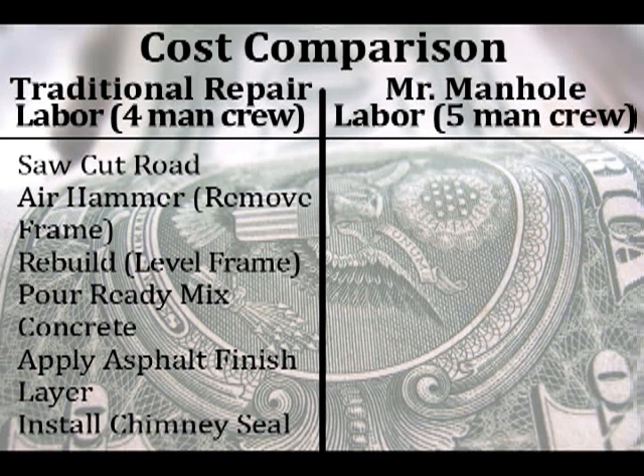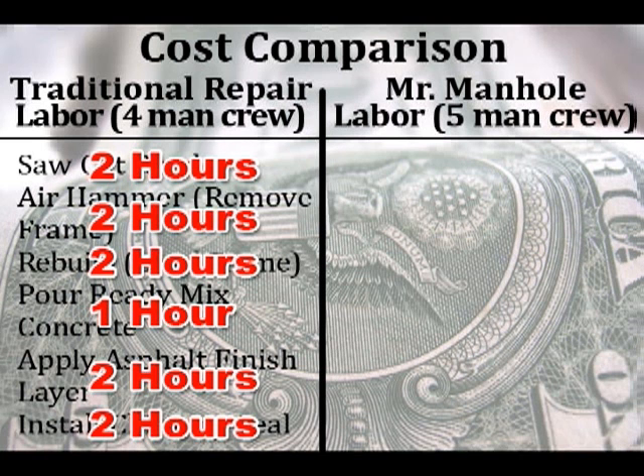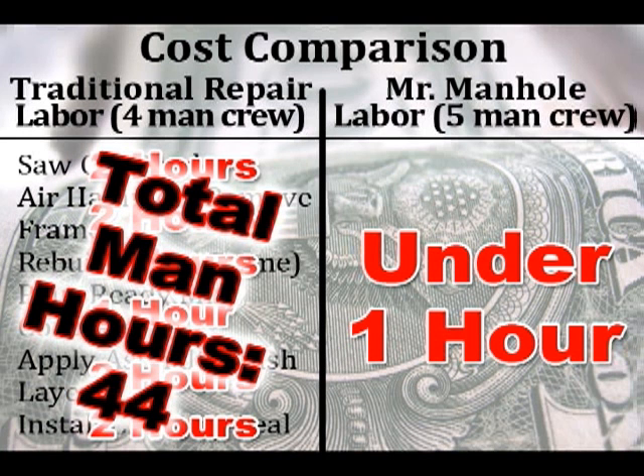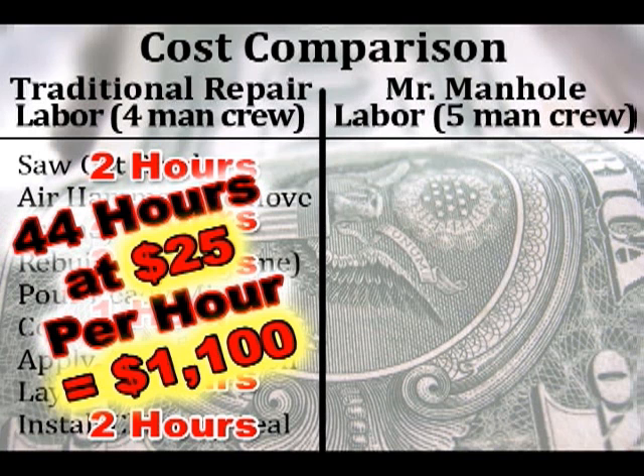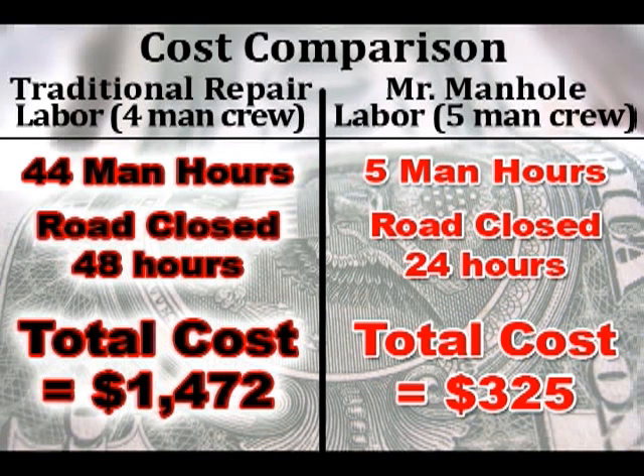Labor is where we really see a savings cost. On the traditional repair, the hours stack up as we go through all the different functions necessary to do a repair. But on the Mr. Manhole side, it all happens in under one hour. You're looking at $1,100 total labor cost on the traditional repair on the left, and with the new repair methodology, $125 — a huge savings. So the total cost for a traditional repair is $1,472, and with the Mr. Manhole system using your five-man crew, your total cost is $325.